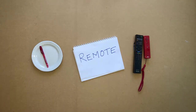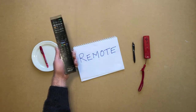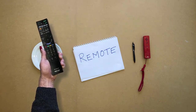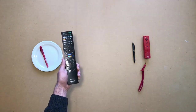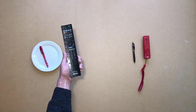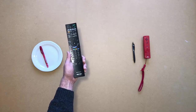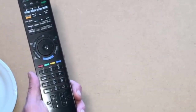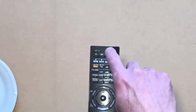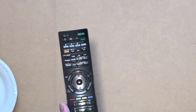Hold a remote in your left hand. Remove the paper with remote written on it. Press a button on the remote in your left hand. Press another button.